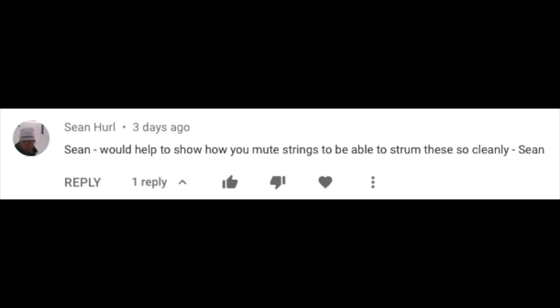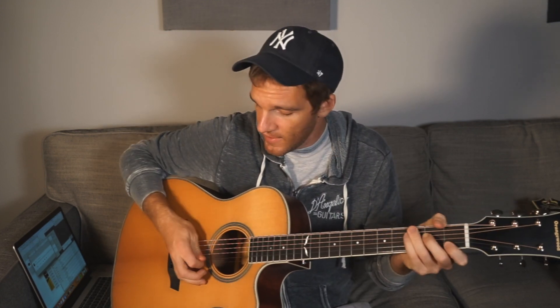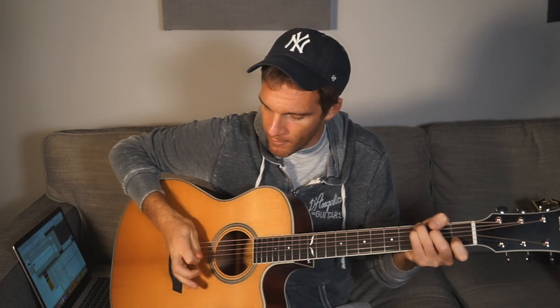Sean, would it help to show how you mute strings to be able to strum them so clearly? Great question. I think a great way to practice it is by breaking a six-string set into bands of two. So if we make a C chord with the G in the bass — three E, three A, two D, open G, one B, open E — and if you really just focus on palm muting and hitting two strings at a time, I think that really helps with the stroke, which eventually will help being able to mute and cleanly pick really anything you're going for. If you can get the E and A string, then the D and G string, and then the B and E string, that really builds the muscle memory to hit whatever string you're doing.